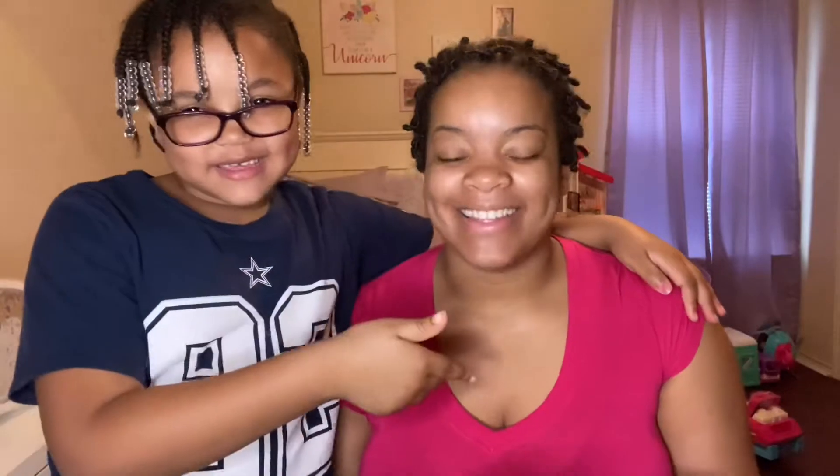Hi guys, I'm Brooklyn and this is... This is my mom, and her name is Princess Nelson, and my name is Brooklyn Belle Watkins — she doesn't have a middle name.